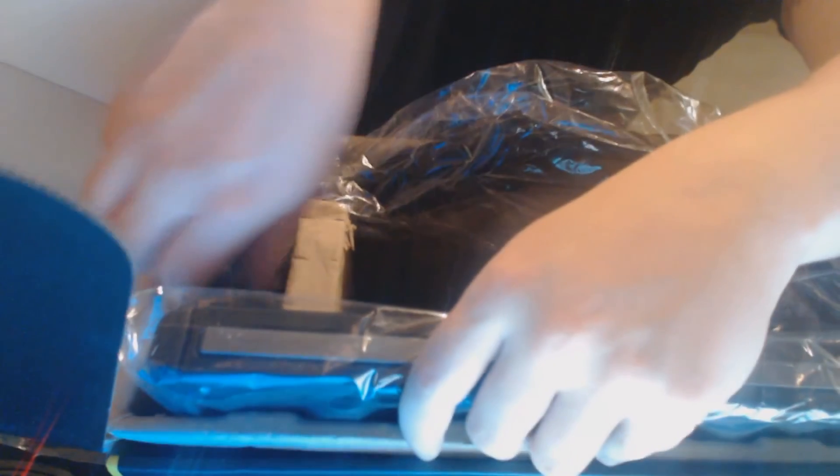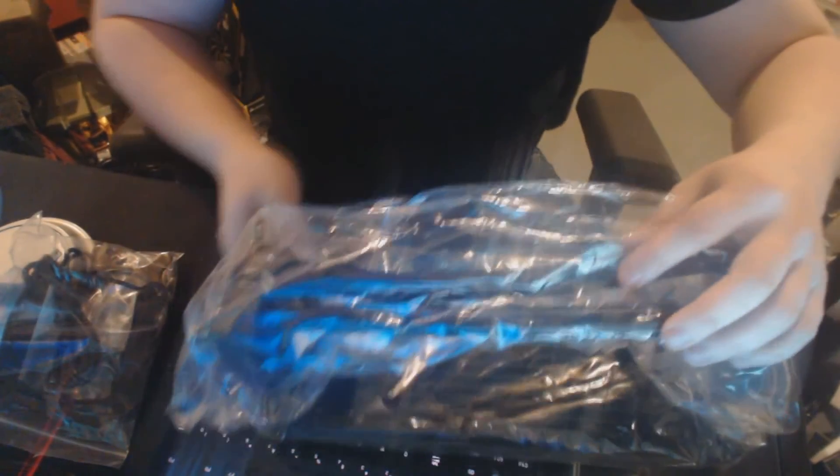We've got to be as delicate as possible with this since it is a water cooling system. There's nothing else in here, so we'll throw the packaging off to the side. Now we get into the unit itself. It's a fairly big unit. Like I said, the cords are slightly bigger diameter.